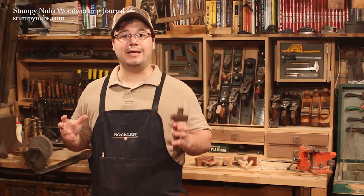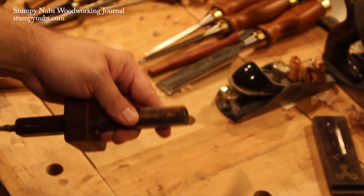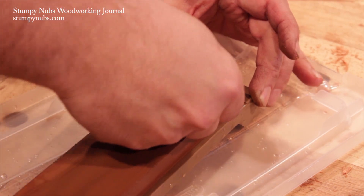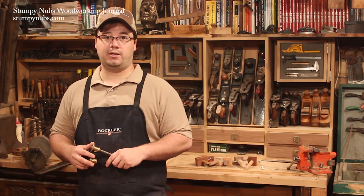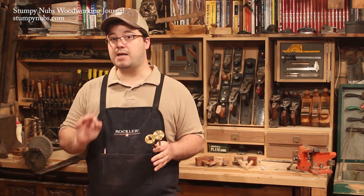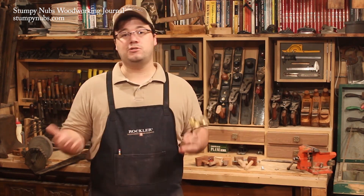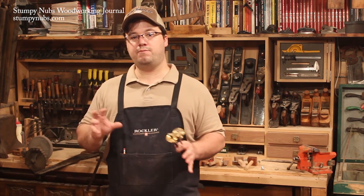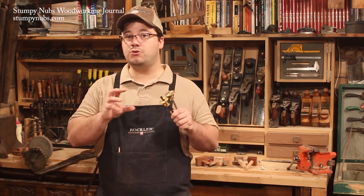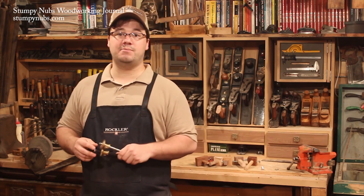Another common problem is when your gauges go dull. You have to keep them sharp, just like any tool in the workshop. Touch up the pins with a file every now and then, and hone the blade on the cutting gauge just like you would a marking knife. It's also a good idea to have one or two extra marking gauges around. For example, if you're making a dovetail chest, the thickness of your stock will be the same as the length of your dovetails, and that same measurement may be repeated elsewhere. If you have an extra gauge or two set to those dimensions and leave it there, that will save you a lot of time and minimize mistakes throughout the project.